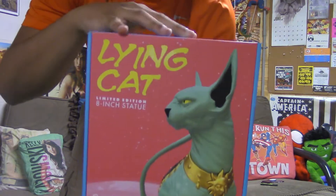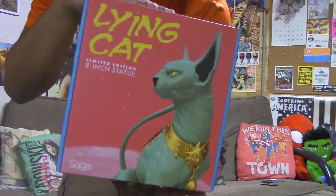We are gonna get better at the unboxing videos — better pictures, closer up — just now is not the time, got a lot going on.